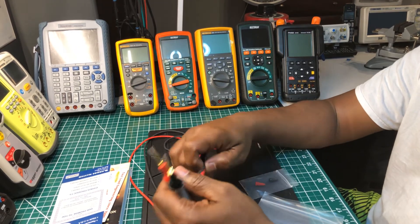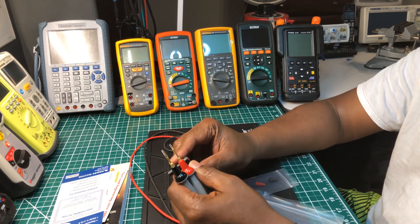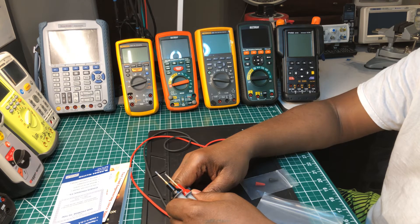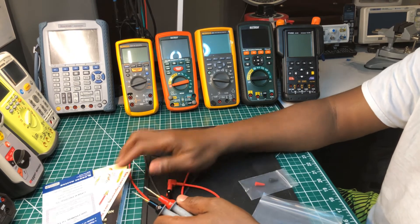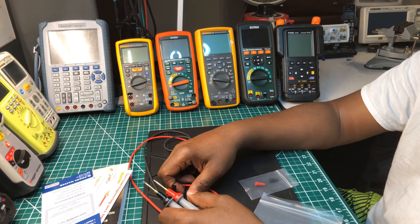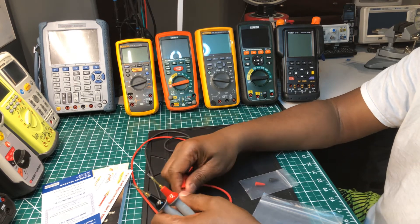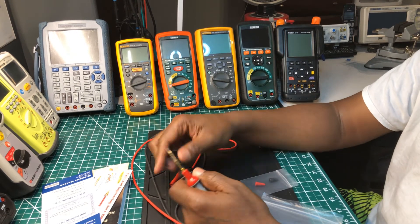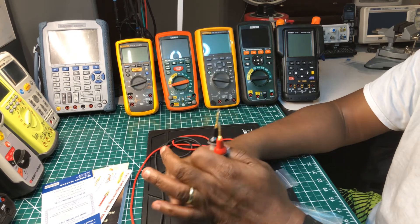If you're looking for some test leads, I think these cost me about — I want to say around $20. I bought it straight from Probe Master directly, it was free shipping, and I paid somewhere between $20 and $25. It's worth every penny.